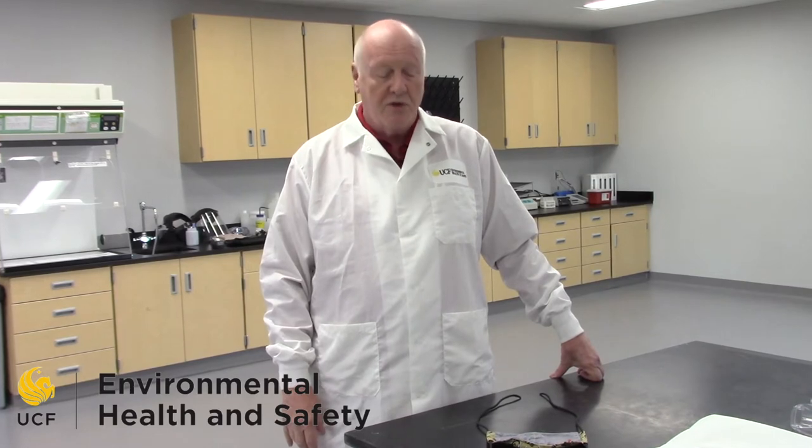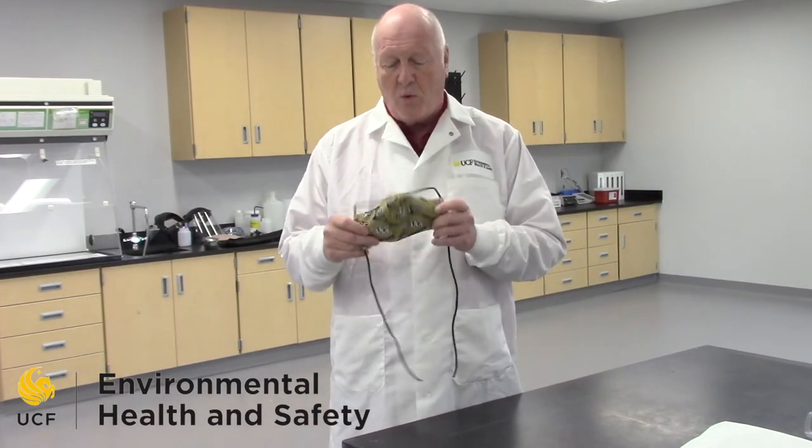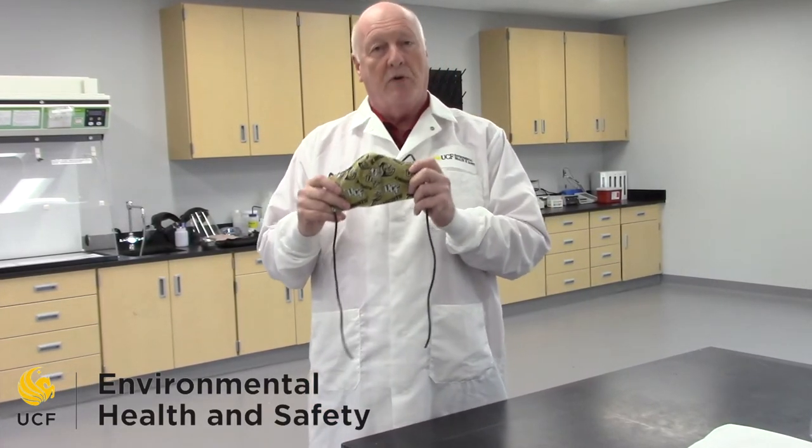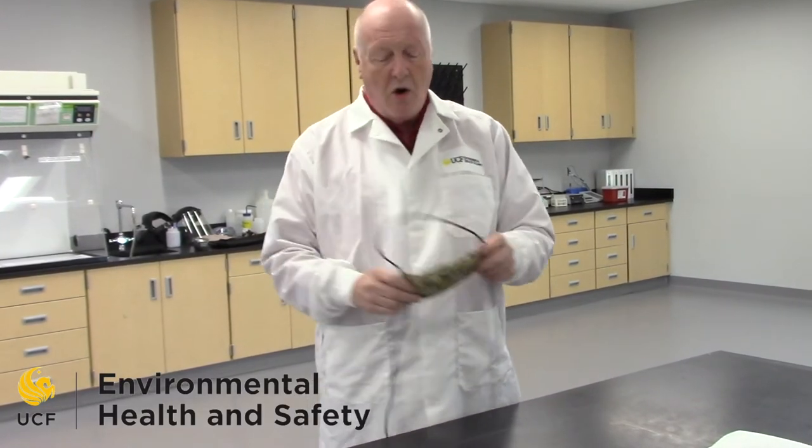Hello, I'm Don Sibley. I'm with Environmental Health and Safety. I'm also the biosafety officer for the University of Central Florida, and we're going to discuss the new requirement for face coverings. These cloth face coverings, like this one that's got the UCF logo on it, are going to be required for all personnel coming onto campus during the first phase of the restart.